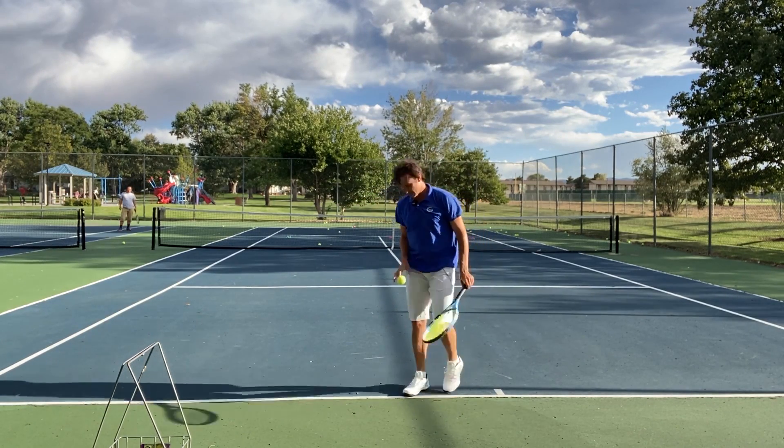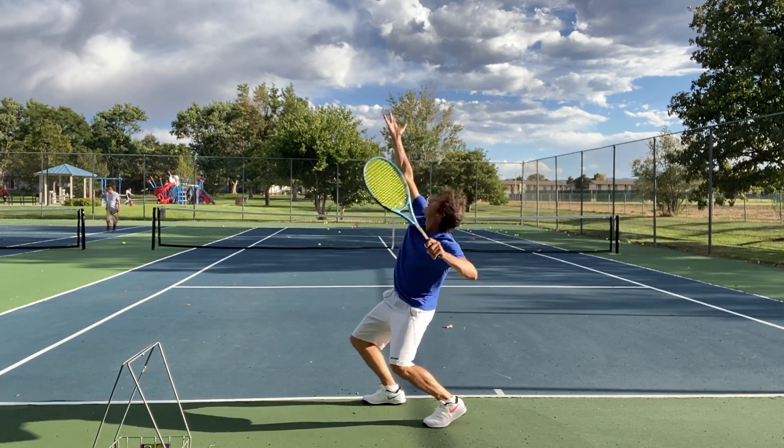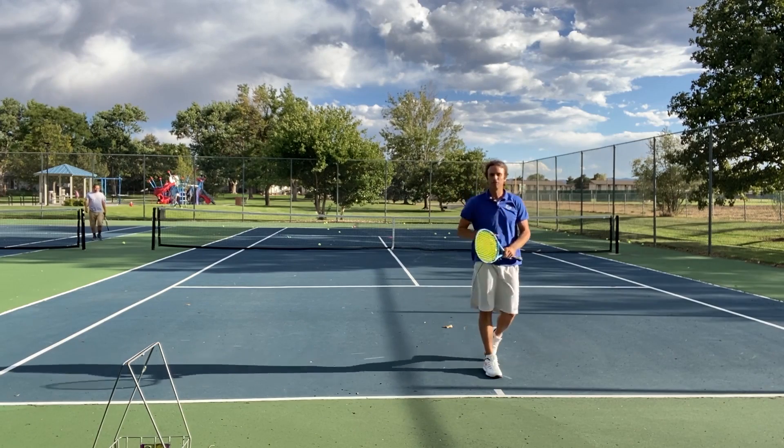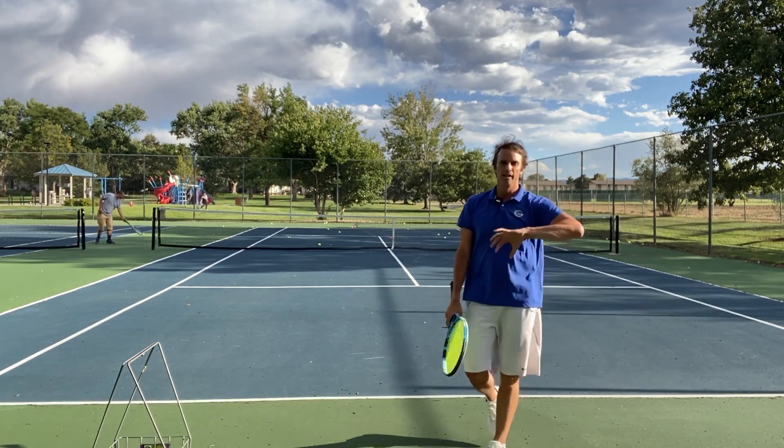Let me go back to finishing on the left side. There we go. I like it when I serve and the ball lands short in the court — that means I got the right amount of topspin on the serve.